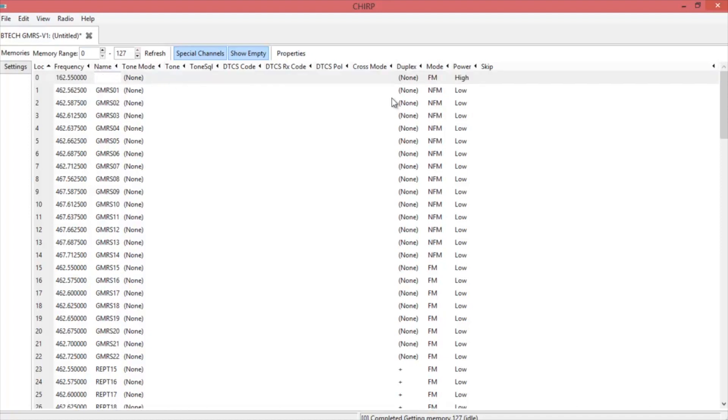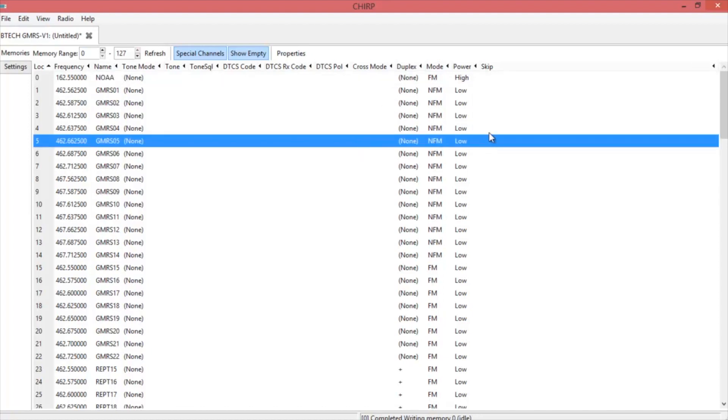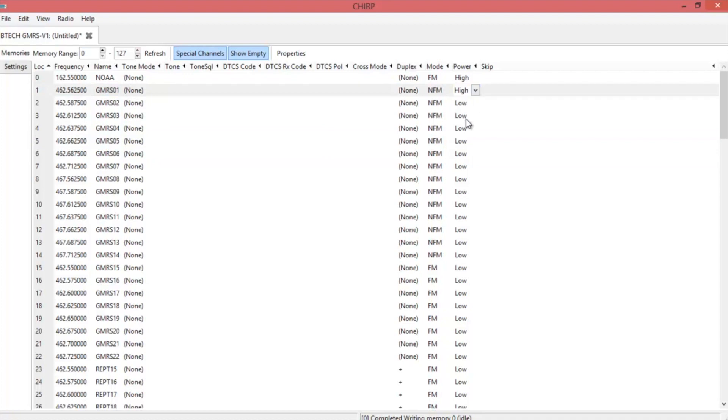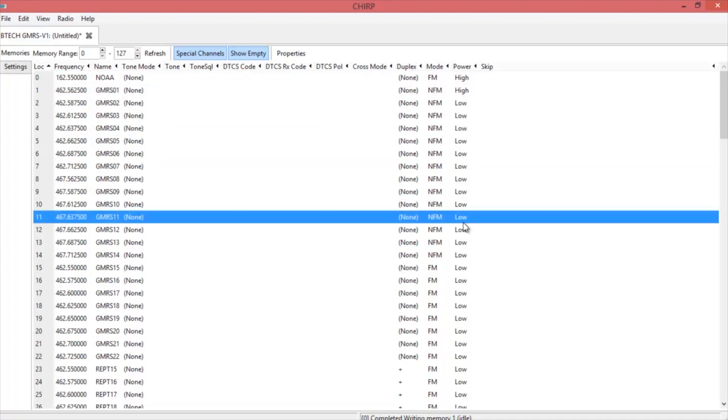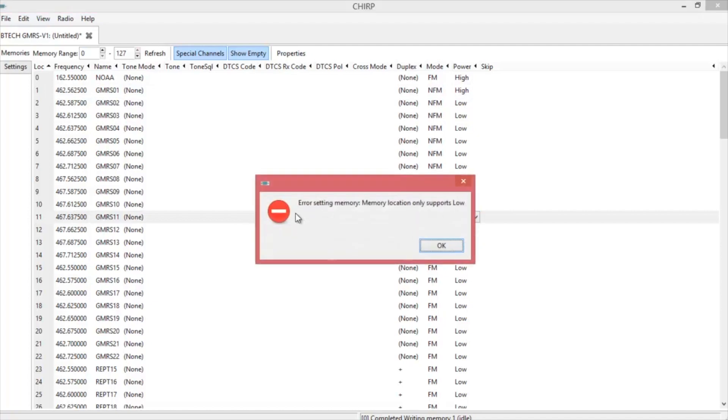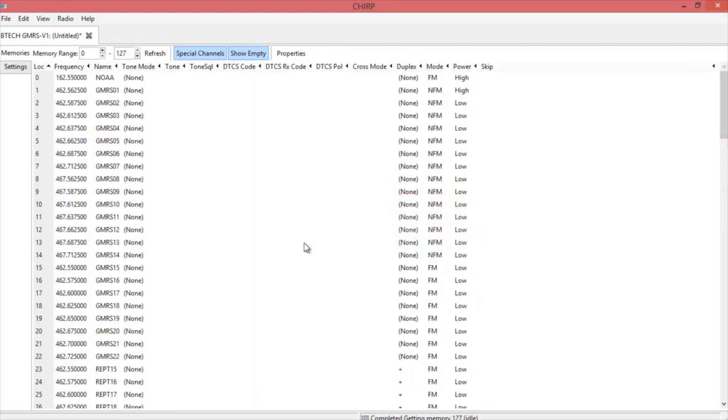So now we can put a name in for that channel. If you notice, everything comes pre-programmed in low power. If you want to switch them to high, you can. However, some of these you cannot put in high — you'll get the error message: 'error setting memory, memory location only supports low.' So you cannot change that.